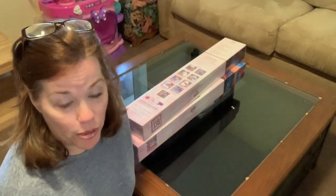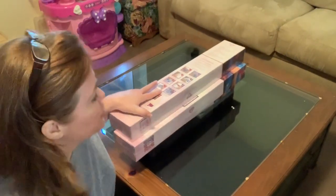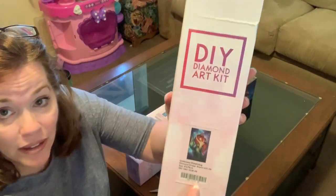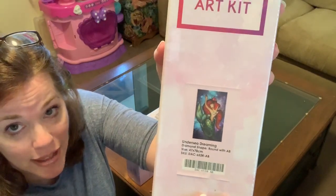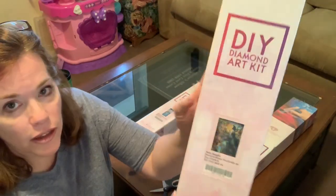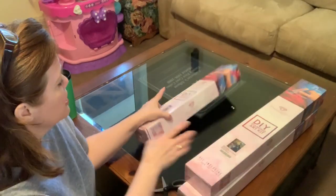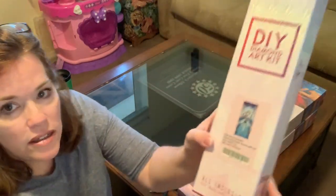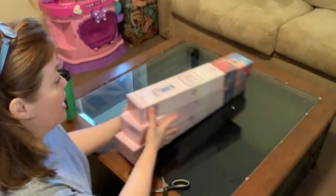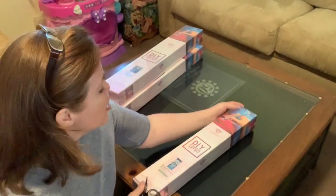I decided to buy three kits and they are all Mandy Manzano's. The first one is Undersea Dreaming — Ariel, to me. I also got Hello Beastie, and there's a bit of a story to that one. And then I got the Snow Queen, which is Elsa, and my granddaughter is going to be very excited about that.